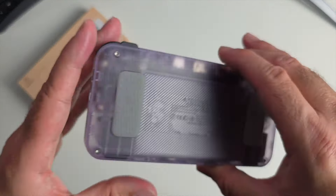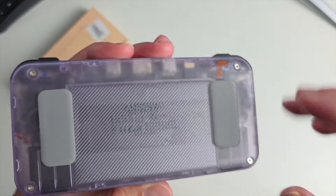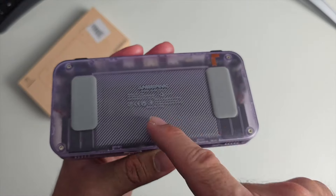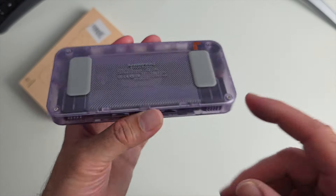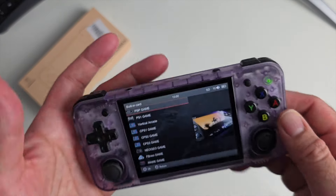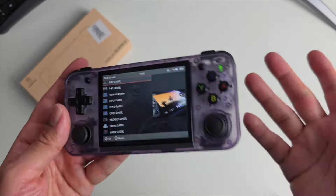Battery life: there is a 3300mAh battery — you can actually see the outline of it — which will give you 8 hours of gaming. This also supports display out via mini HDMI, and you've got vibration motors as well while you're playing.